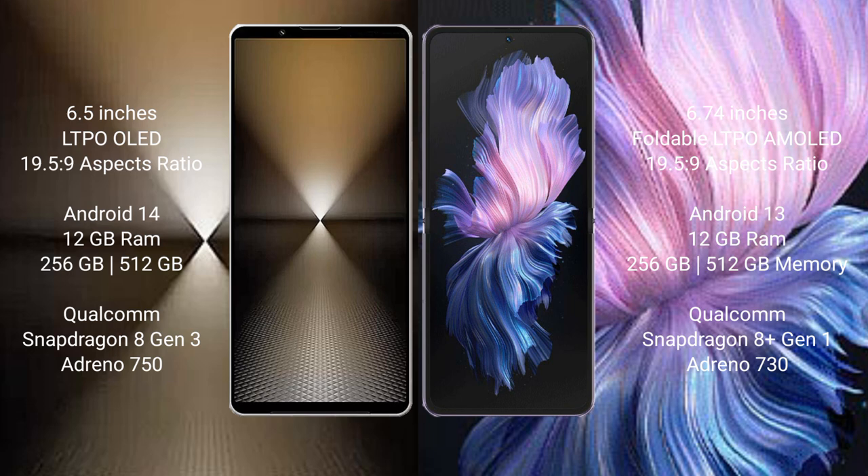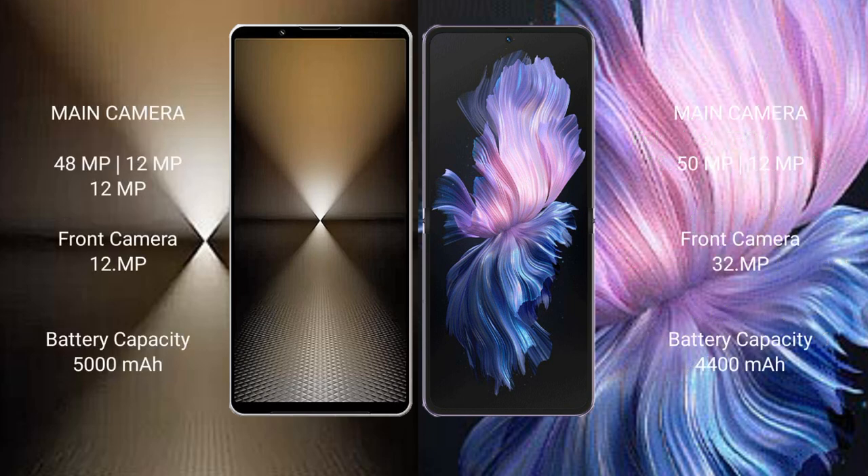Sony Xperia 1 Mark 6 comes with 12GB RAM and 512GB internal storage, with Snapdragon 8 Gen 3 processor and GPU Adreno 750. Vivo X Flip comes with 12GB RAM and 256GB internal storage, with Snapdragon 8 Gen 1 processor and GPU Adreno 730.